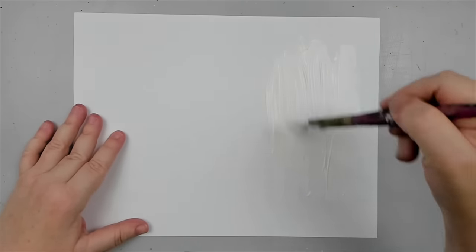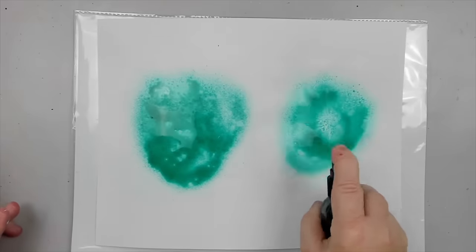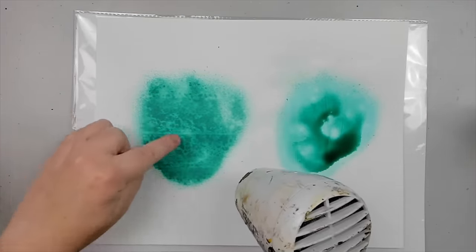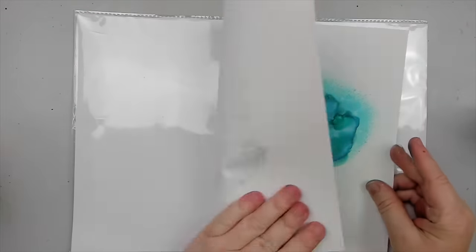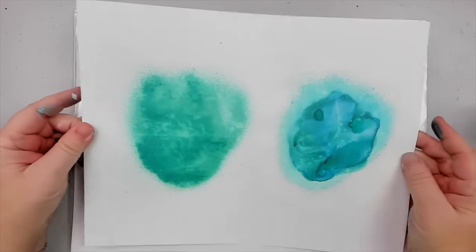I have this paper which I'm dividing into two parts. I'm adding white gesso to one side and then drying it well. Now I'll spray both sides. As you can see, on the non-gessoed side the spray gets absorbed directly into the paper. When I turn the paper around, you can see that on the non-gessoed side the color went right through it, while the other side is protected.